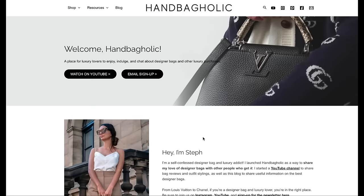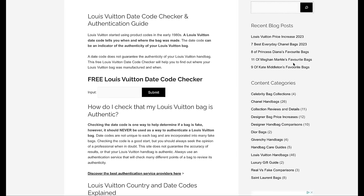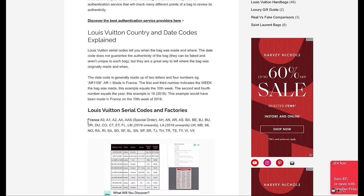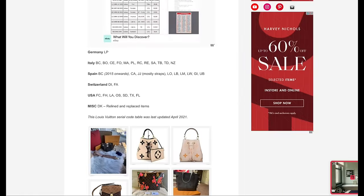If you want to decipher a date code, if you have a bag that is older than 2021, I do have a free date code checker which I will link up here and down below. You enter the date code and it will tell you where your bag was made, which week and which month. To show you how it works, you just head over to the Handbagholic website — under Resources, Louis Vuitton date code checker. This is a completely free tool. You input your code, and there's lots of information on the page — all these letters are related to the France Louis Vuitton factory, Spain, Italy, USA, for example.